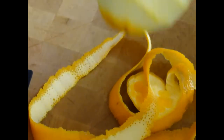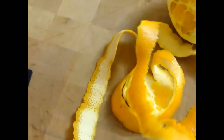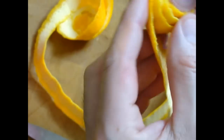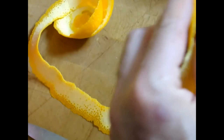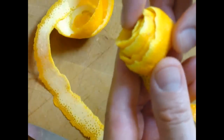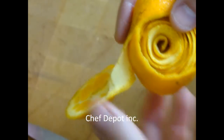There we go. The whole orange is peeled — and that's the peel right there. Just start to bring it around, round and round. It's the beginning of our flower right there.